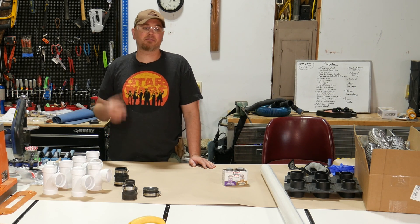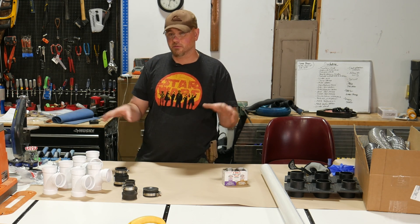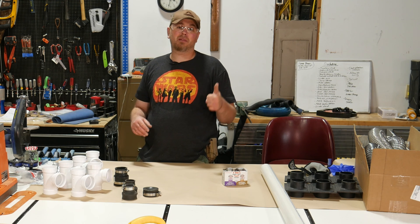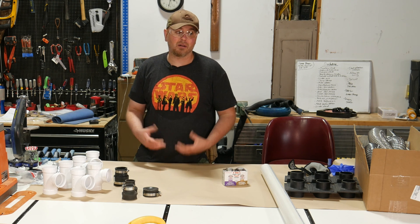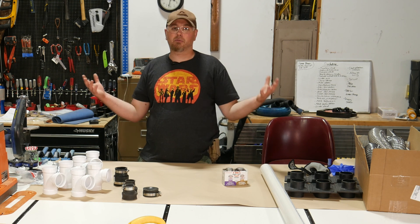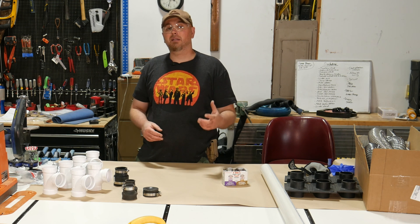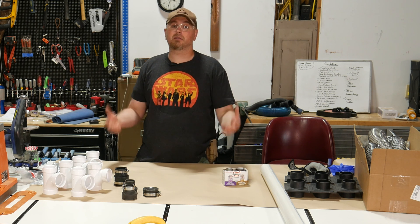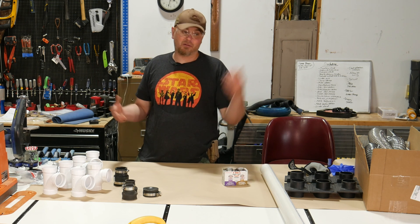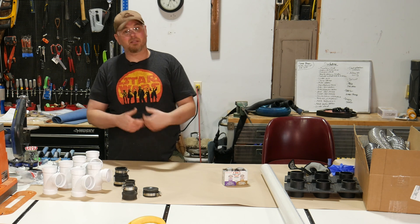This will increase efficiency by eliminating the need to switch out hoses as I move from tool to tool — that's a huge waste of time. It will also eliminate the problem where I forget to switch out the hose and use a tool like the table saw, and dust goes everywhere making a huge mess. It will also improve the environmental health in the shop by reducing the amount of dust that gets in the air accidentally.